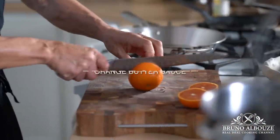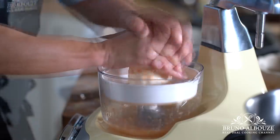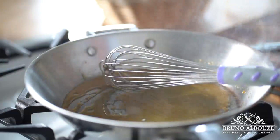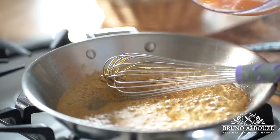Next, beurre suzette — orange butter sauce. Make a light dry caramel first, then add butter and the orange juice, and reduce to desired consistency. Some people prefer beurre suzette on the runny side; others like it more syrupy. Your take.